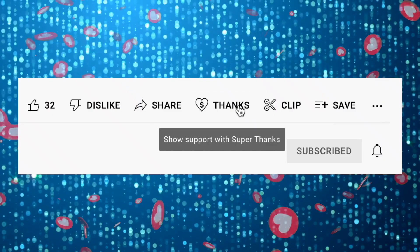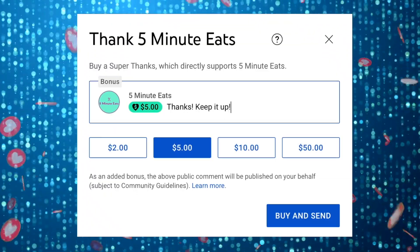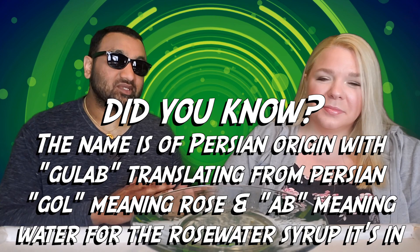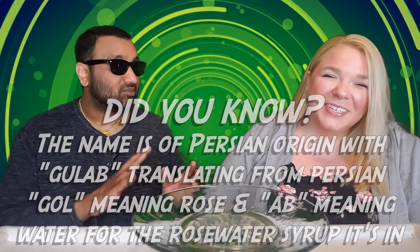If you like what we're doing here, please consider sending a super thanks — it helps us continue to provide more content. I want to add that when I say this doesn't do anything for me, I mean this dessert overall, whoever makes it. You seem to love this more than me, so what's your opinion?